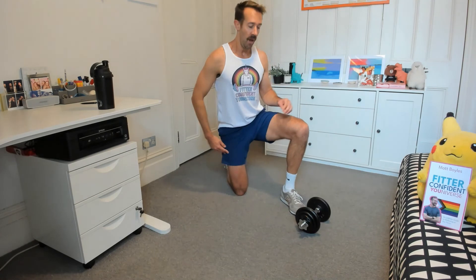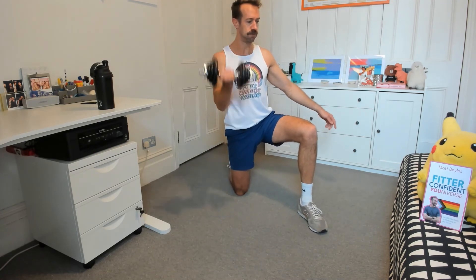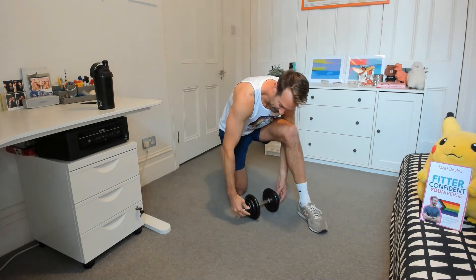Last one — kneeling bicep curls. Seated work. I can't do seated on the floor because my arms are too long — you want full extension when you're doing a bicep curl. Fantastic. One, two, three, four, five, six — keep going. Seven, proud of you. Eight, nine, ten. It's quite annoying — last round, here we go.